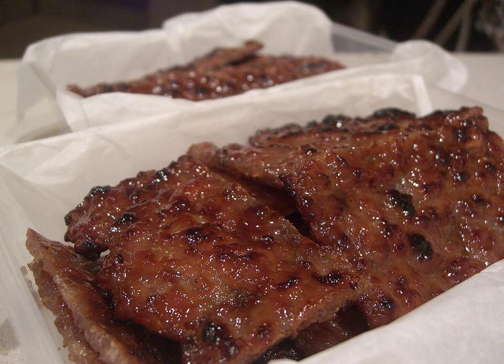It is traditionally made of pork, beef, or mutton, which is prepared with spices, sugar, salt, and soy sauce, then dried on racks at around 50 to 60 degrees centigrade to a final water activity between 0.6 and 0.69.